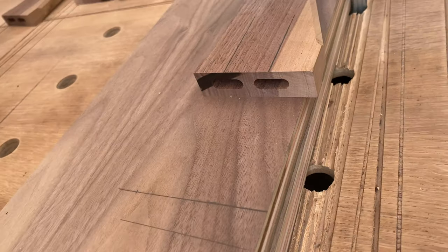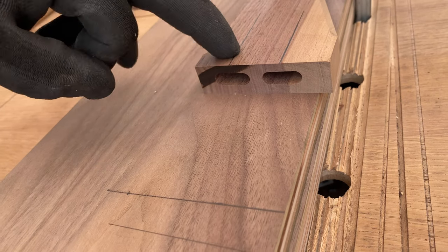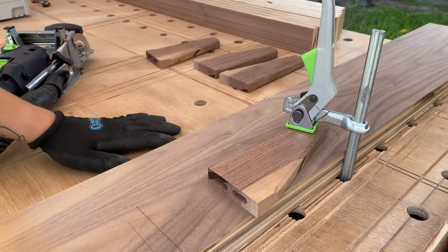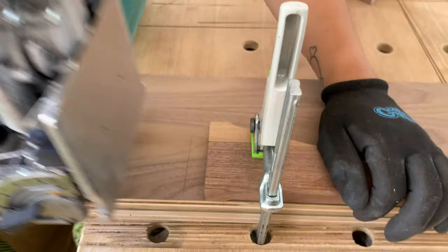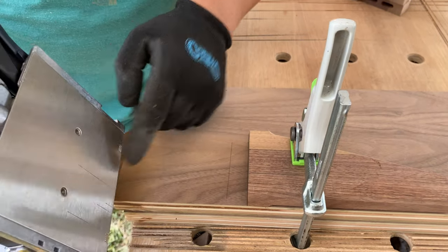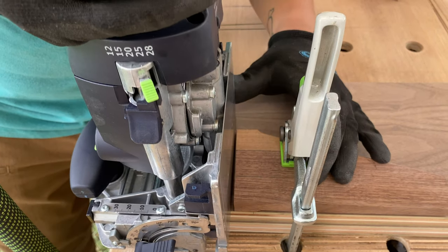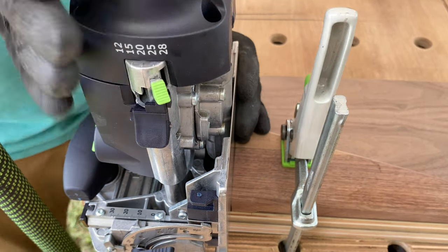I forgot to mention that if you don't have a domino — it is a kind of expensive tool — you could use dowels or go with traditional joinery like mortise and tenon. There are many ways to do it. What's cool about the domino is it works like a biscuit joiner where it has layout lines, and you can also use the Kreg joint as well if you don't have that.